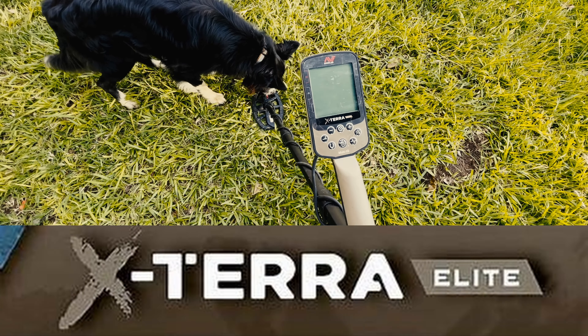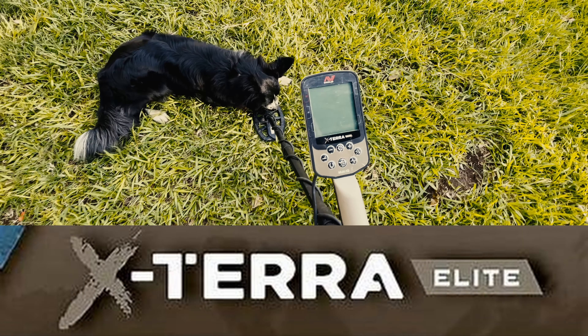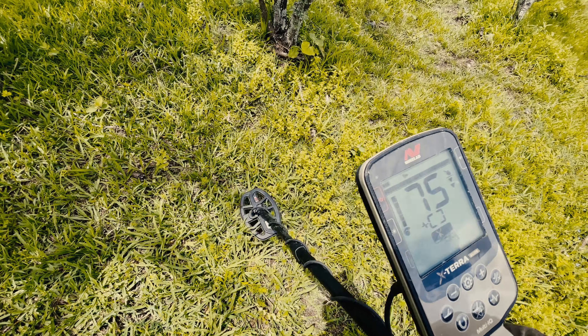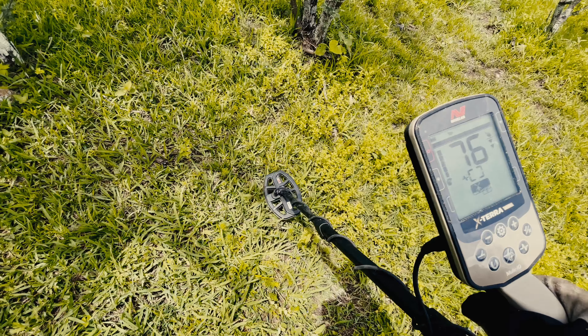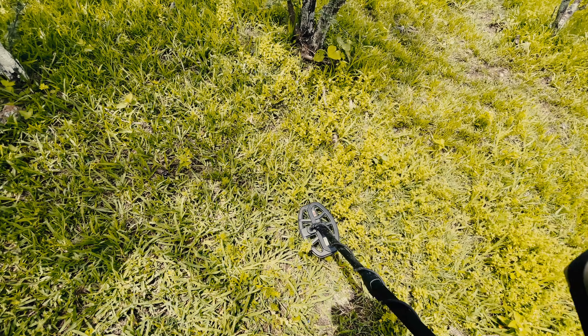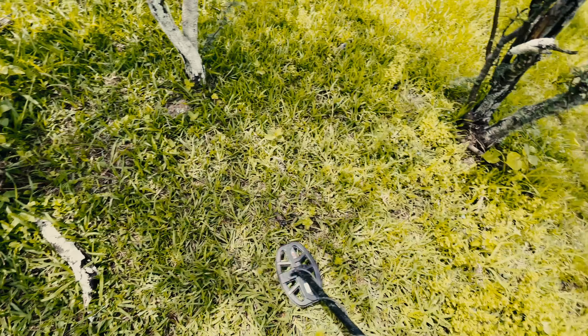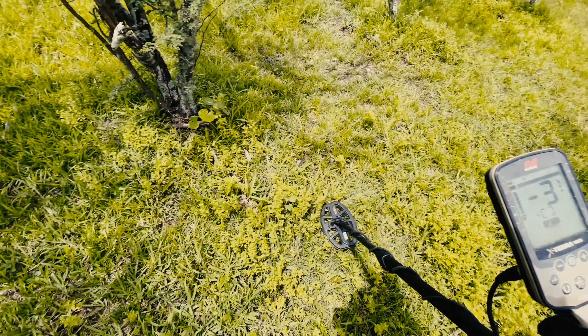The XTERRA Elite is very much a turn-on-and-go detector. Let me show you exactly what I mean. There are three initial steps that you need to do on the detector every single time that you go out detecting with it.